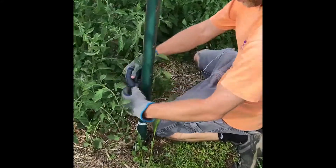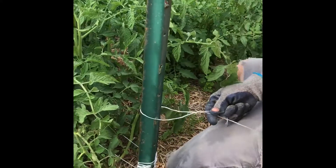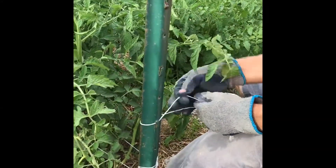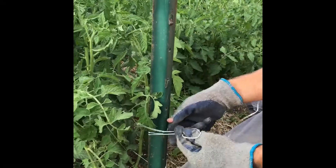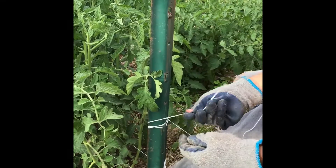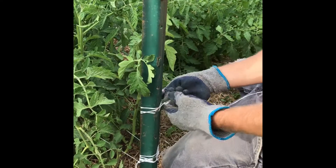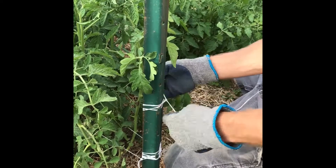I always string my tomatoes — I don't cage them. I put them in a row with stakes. These are indeterminate tomatoes so they'll get way too big for the stakes that are here, but that's okay, it's not the end of the world. This technique is called the Florida stake and weave, at least that's what I've heard it referred to as. It's a really good way to string up tomatoes in the garden or a larger section of tomatoes, like a big block of tomatoes, just like these.